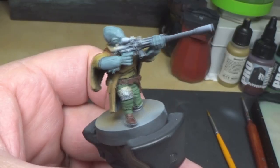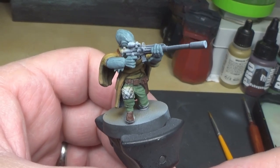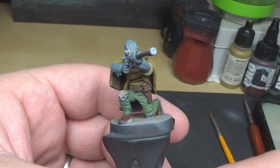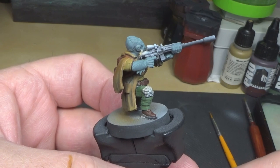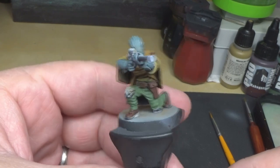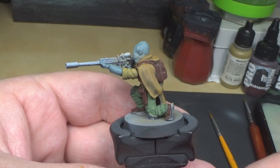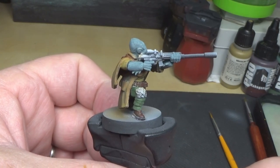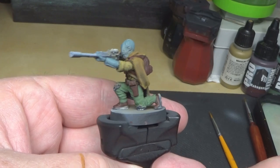I've got all the brown down that I'm going to do. I'm not quite sure what I'm going to do with the knee pad — maybe a different green, like a darker or brighter green, we'll see. He's pretty much done for base colors besides the gun and the knee pad. After this it's just a matter of washes and highlights, then basing. Let's finish up that knee pad and then start highlighting the backpack.